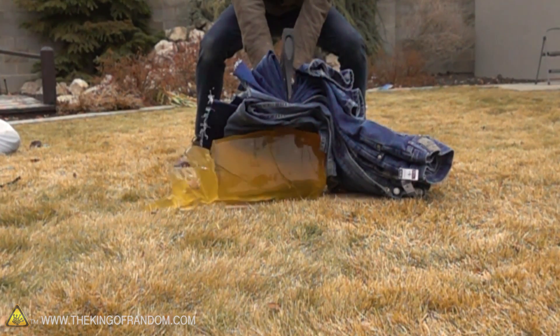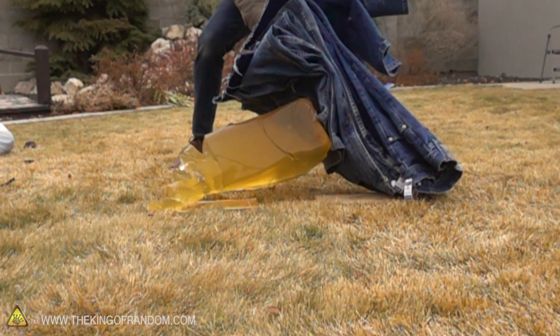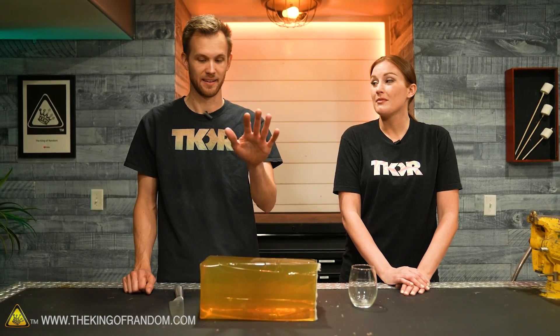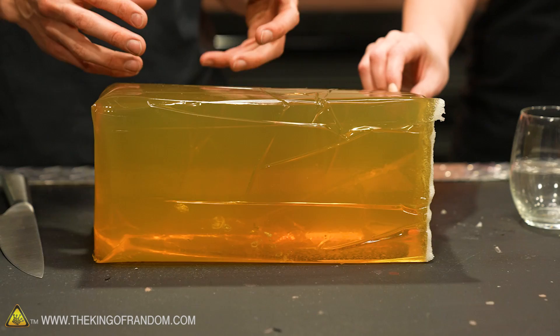We did a test with it before when we were seeing if jeans could stop an axe — how many layers did we end up needing? I think up to like 30, and it was still possible to chop through all of them against a piece of wood. We said if you wanted to see other tests, let us know, and some people had ideas, so we're going to try some stuff out.